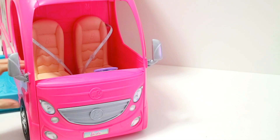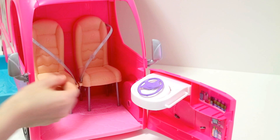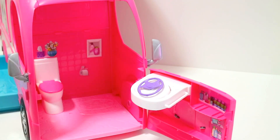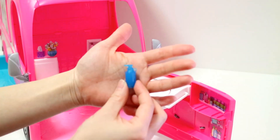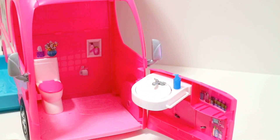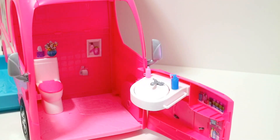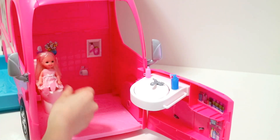The front of the camper can be converted into a bathroom. Remove the seats to reveal a toilet underneath. Flip the steering wheel to turn it into a sink — how cool is that! There's a soap or lotion dispenser, toothbrush, and toothpaste — all can be snapped into place. Kelly needs to use the potty, so let's open the lid for her.